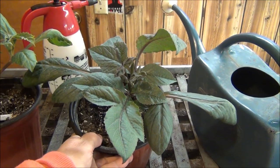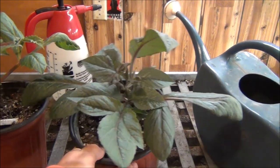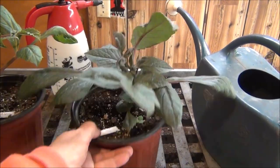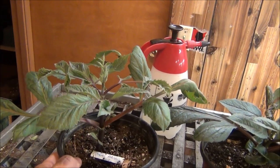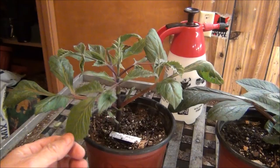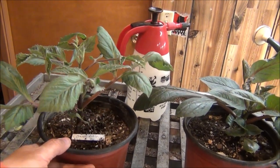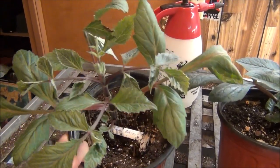May 18th update on the dahlias — coming along really nice. I love the way the red one looks best; it's got a darker color in the leaves. The orange one is a little more lanky in the way it looks — it's getting a little tall and I did say I might cut it back, but I haven't. I might do it later on.